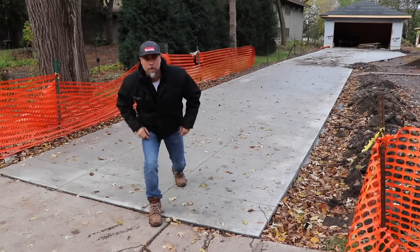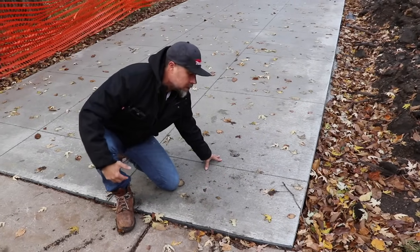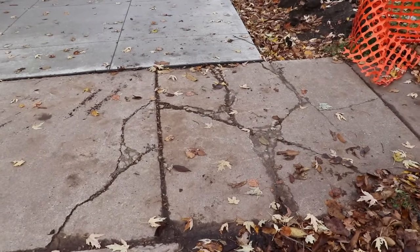All concrete is basically created equal, but what you do underneath it is not. Today we're going to talk about what you can do to make your concrete look like this instead of like this, so let's get going.